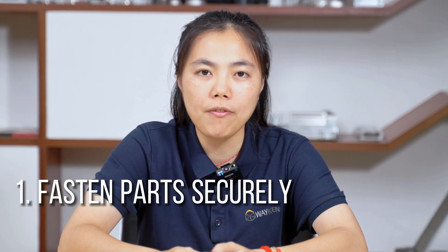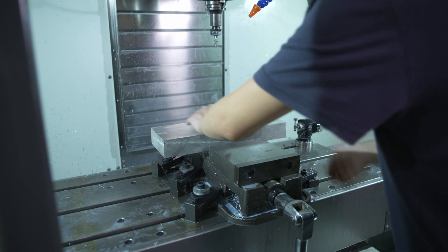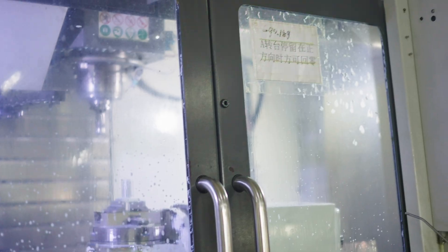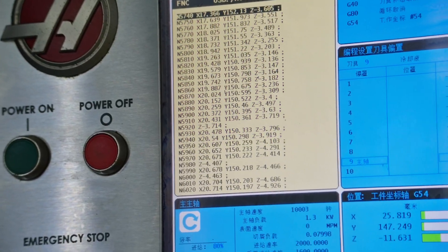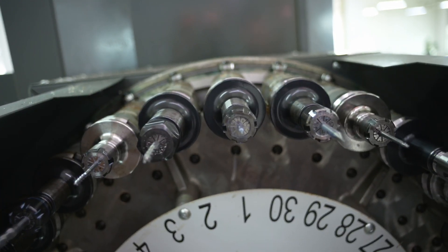So let's check some practical tips. Number one: fasten parts securely. To prevent deflection in the workpiece, fasten parts securely. Additionally, utilize top-grade CNC machines with extremely rigid tooling arrangements.